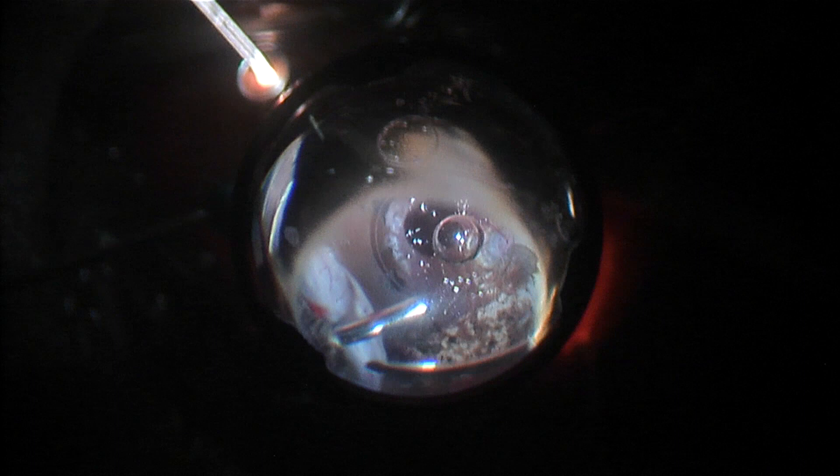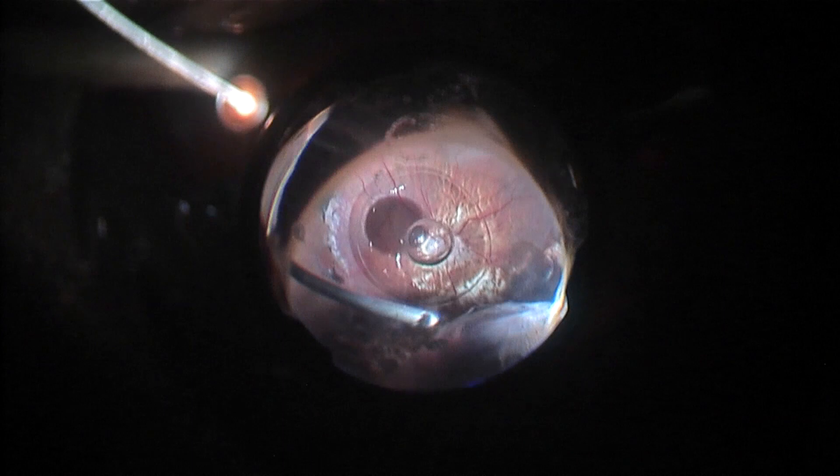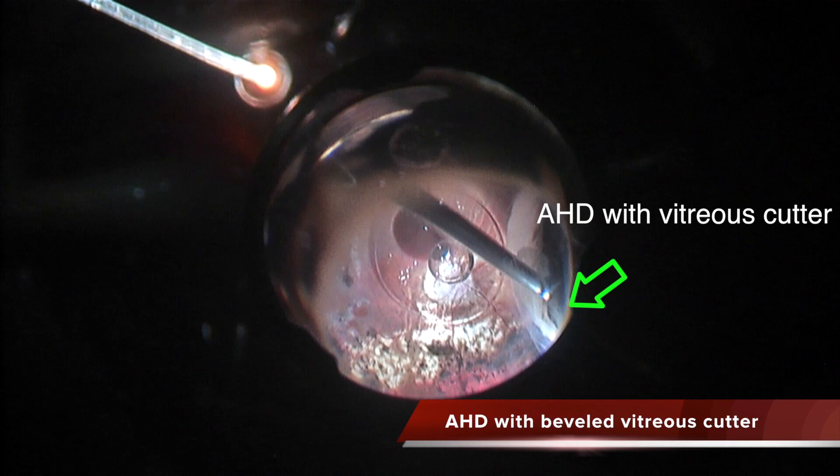After opening the space and lifting the anterior hyaloid, I am shaving all the remnants with the cutter. I will complete this anterior hyaloid section. This is the scarred area I mentioned related to the previous sclerotomy. Once I cut this tissue, the retina is much more relaxed and there is no anterior contraction. In other areas where the scarring of the anterior hyaloid is not so severe, you can do this with the bevel cutter.